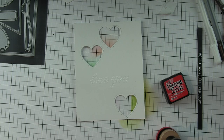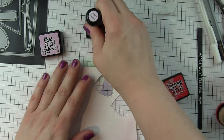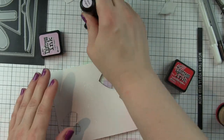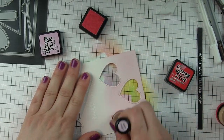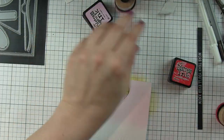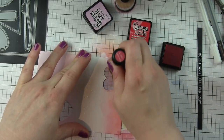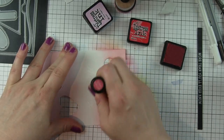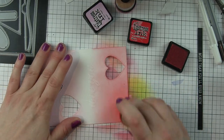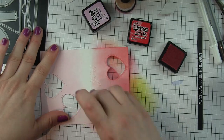I'm going to blend Candied Apple and Spun Sugar Distress inks over the cardstock to give some color to my little heart window panel. This is also going to serve as the embossed resist for the greeting, so you'll be able to see 'love you' pop out as I apply this ink to the panel — Spun Sugar along the top and Candied Apple along the bottom half, working those colors together until I get a seamless blend. There's that 'love you' starting to really pop out.